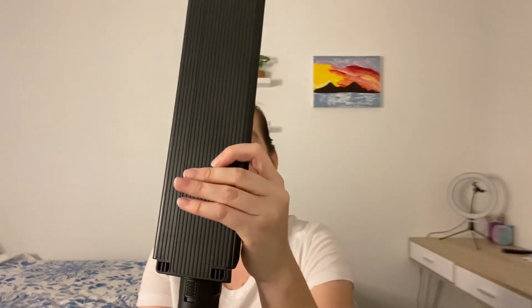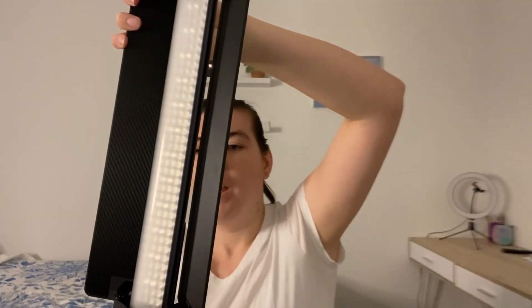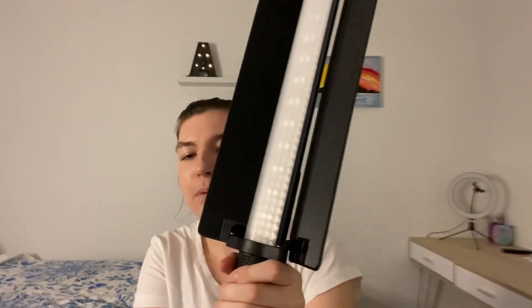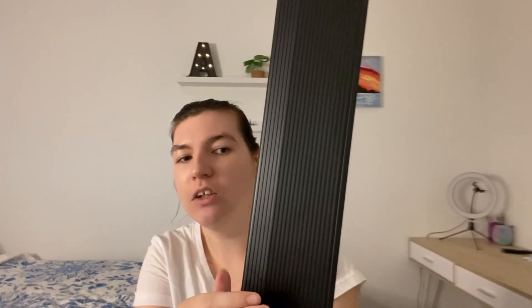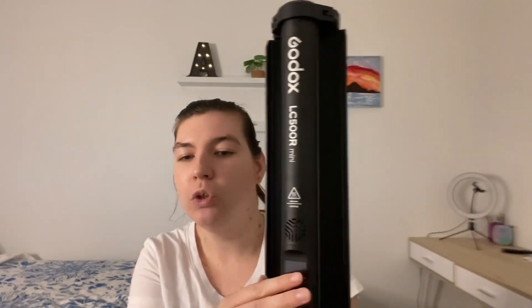It looks like this — as you can see, there are the barn doors on the front, a control panel at the back, and then you have a grip. Now this one, like I said, is the first one to have a connectable app. The app's been around for a while but it's been for other Godox products, not for the light stick. This is the first one that connects to the app, which is really exciting because I, as someone with a vision impairment, struggle to read the panel.